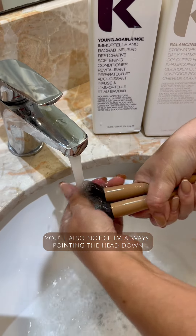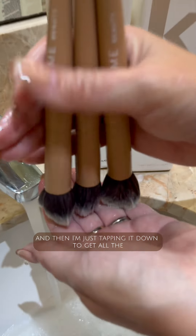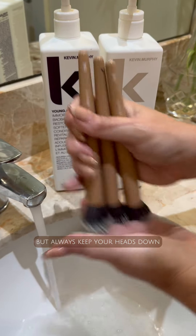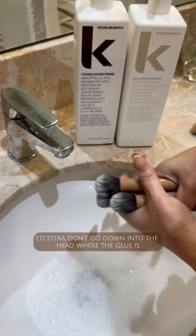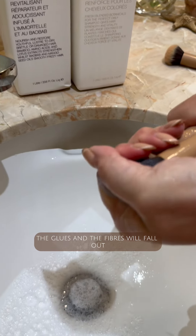You'll also notice I'm always pointing the head down. I'm just tapping it down to get all the fibers at the same level, otherwise you'll miss some. Always keep your brush heads down so that the water, soap, and any oils don't go down into the ferrule where the glue is — otherwise you'll break down the glue and the fibers will fall out.